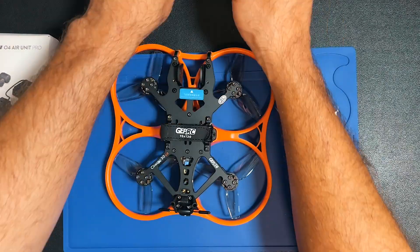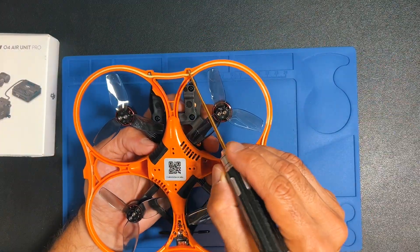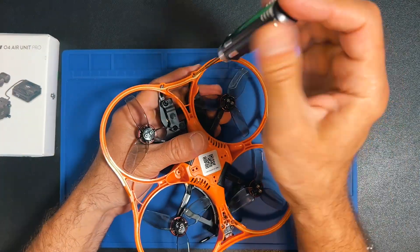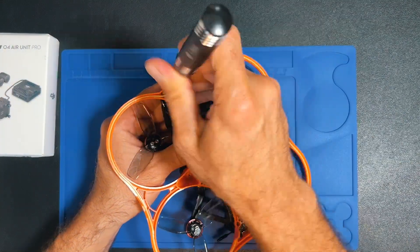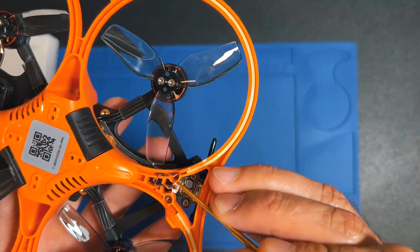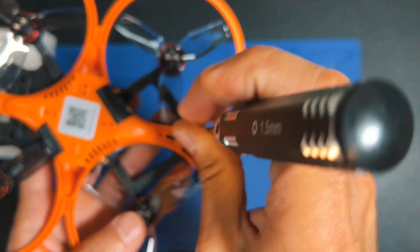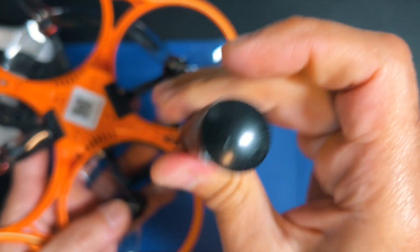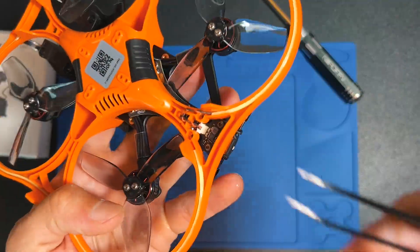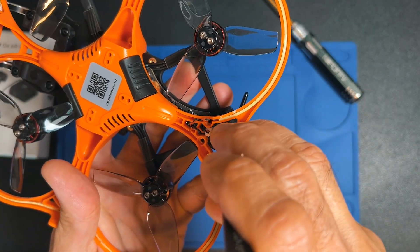You have these two screws here and these two here. Be careful because you have the cable for the LED — you don't want to break that when removing the screw. This connector here is the LED connector and you have to disconnect it before opening.